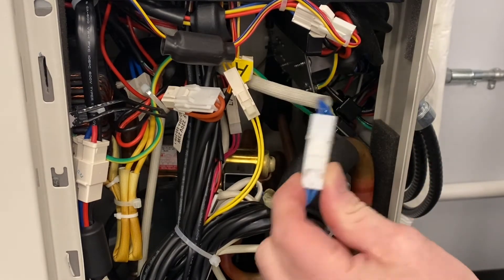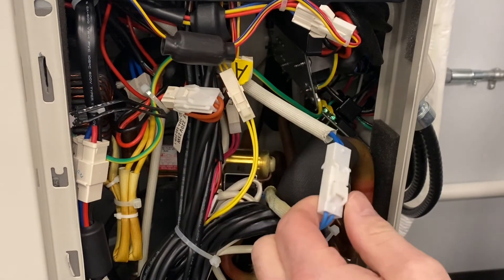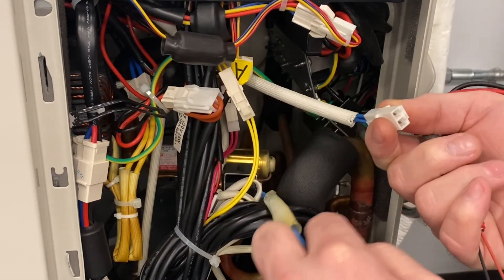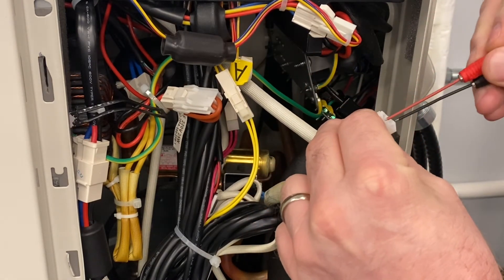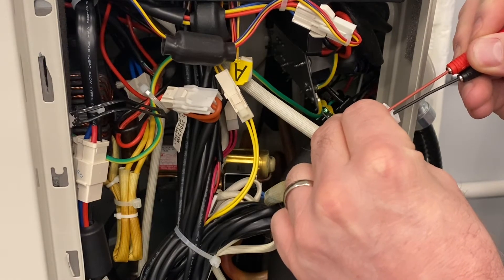On multi-zone, this is your reversing valve wire and we've got a Molex plug here, so we can just split that there. From here, I'm going to take our meter and we're going to test here. We should have — which we do — 230 volts AC.